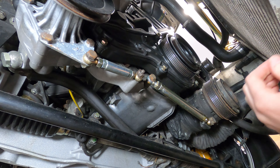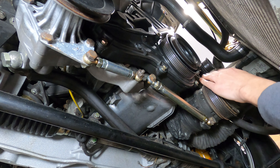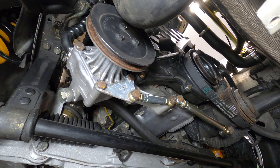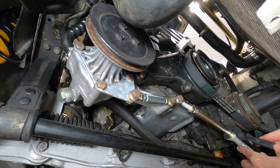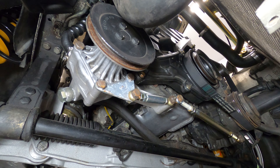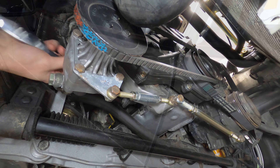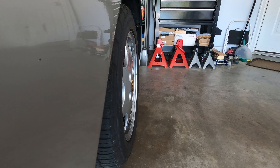Once appropriately adjusted, go ahead and lock down the pivot bolt connections — 13mm on top of the power steering pump, and on the AC compressor there's a 17mm in front and a 13mm in back. With the accessory belts installed and tensioned, you can go ahead and start the car, check for excessive belt noise, and adjust as needed.